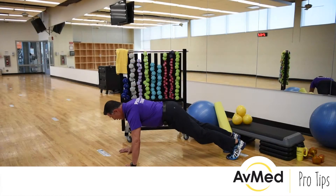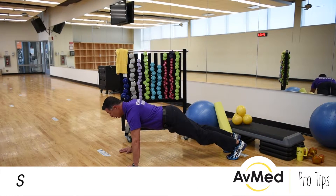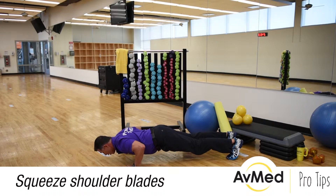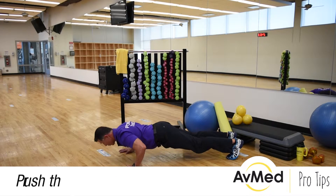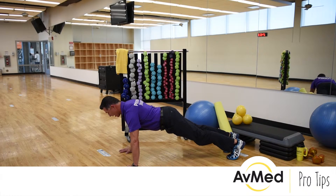Now, bring your feet in — your hands will be shoulder-width apart. As you come down, you're going to squeeze your shoulder blades. When you're ready to come up, you're going to push through your chest muscles. So come down, pinching your shoulder blades, pushing up through the chest.